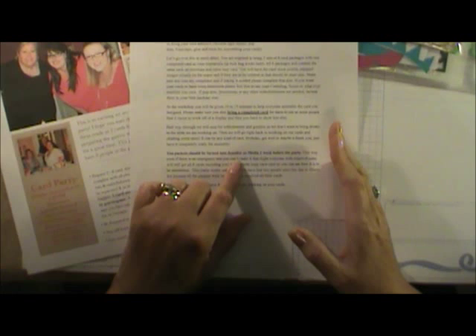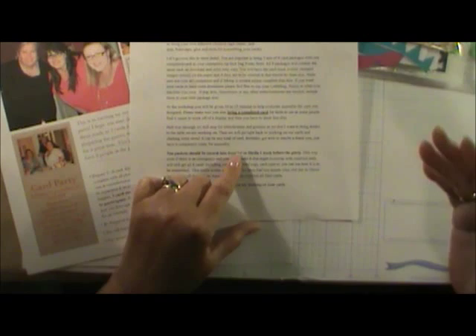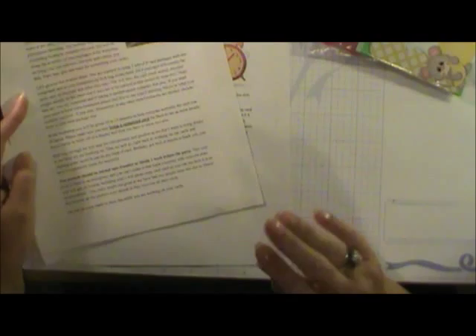If an emergency happens — and we had one lady whose grandma was taken to the hospital, and another who came down with the flu hours before the party — since her card packet was already turned in, we packaged all the cards she would have made and sent them to her home. She still ended up with 16 cards delivered. If you turn your packets in ahead of time, you are guaranteed to get a card packet from every lady in the group.